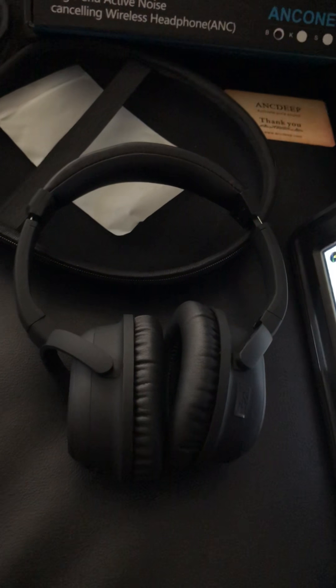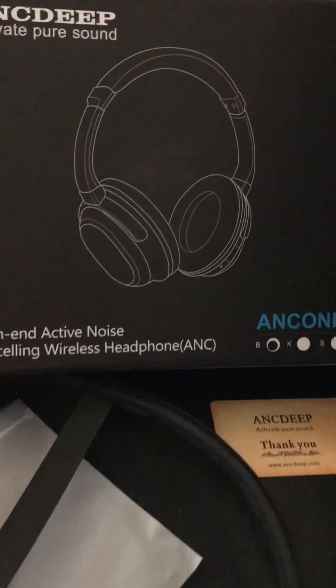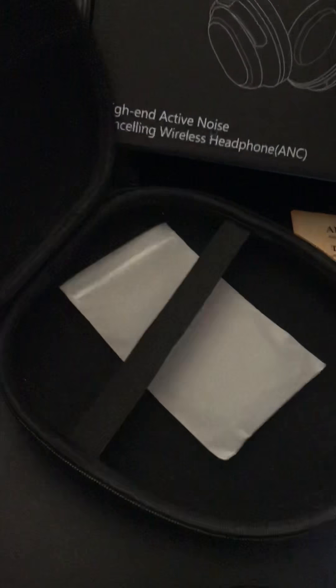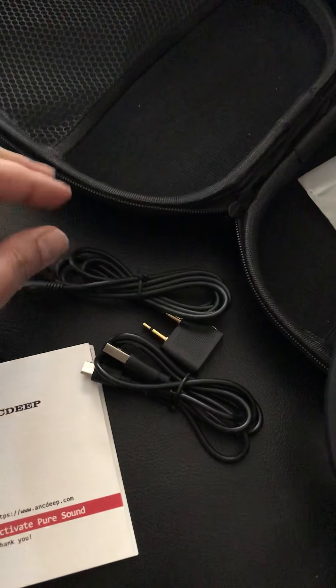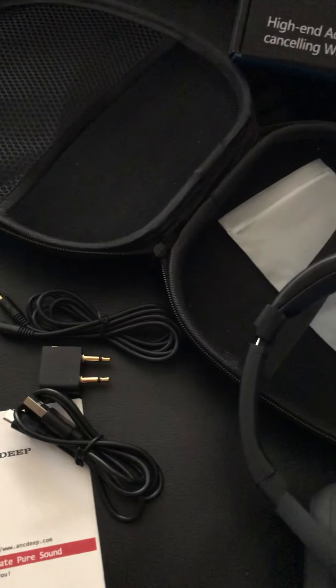This is my review for these Bluetooth headphones. First of all, the headphones came in nice packaging with a zippered sturdy case. They were well packed and came with an audio cable, a charging cable, a user manual, and an airplane plug so you can use them while traveling on a plane.